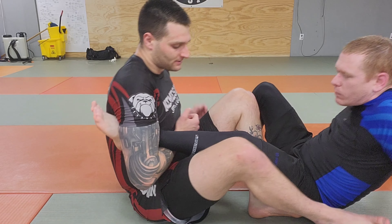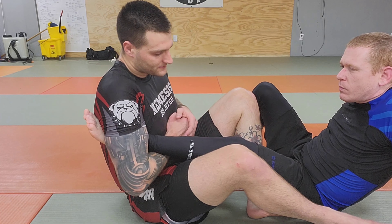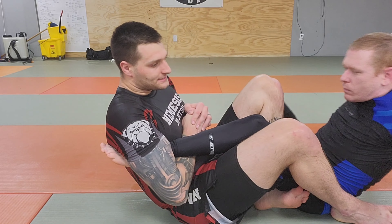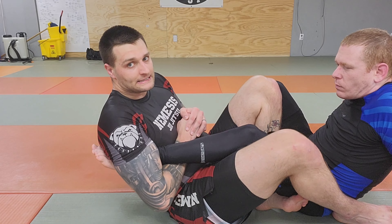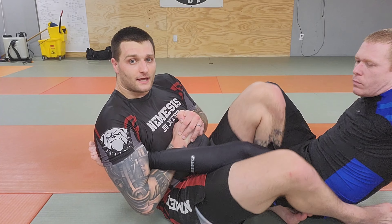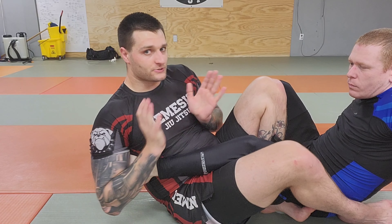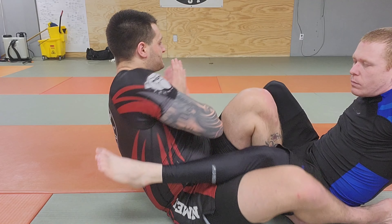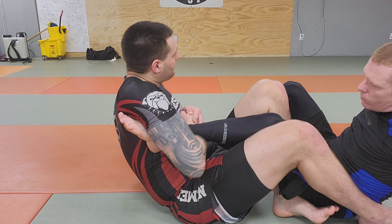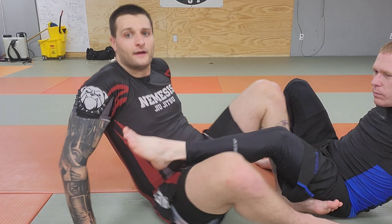The last variation is how Mikey Musumisi finishes his, where he slides under, and instead of traditionally falling towards the outside, his legs move to the outside, but his upper body — his torso — is going to turn the opposite direction while his legs turn that way, and it has a finishing effect like that.